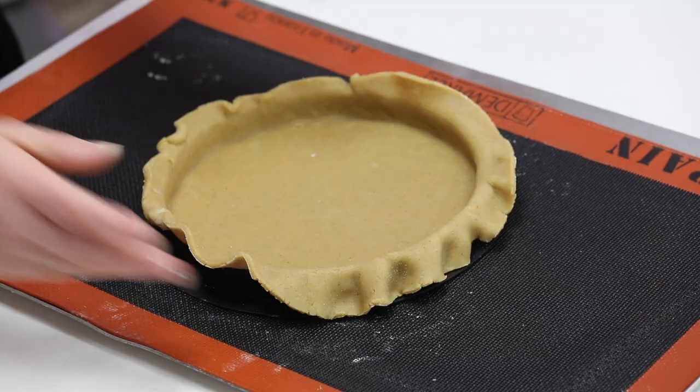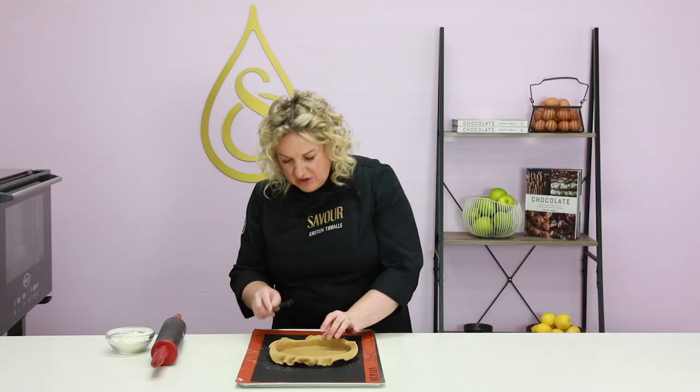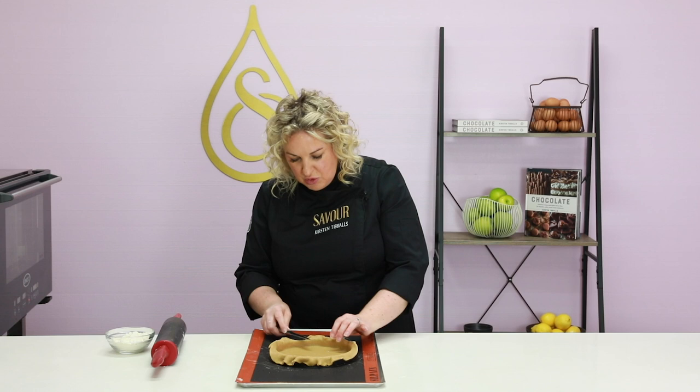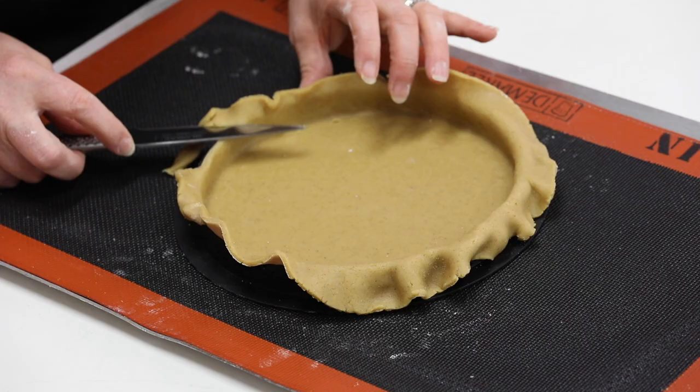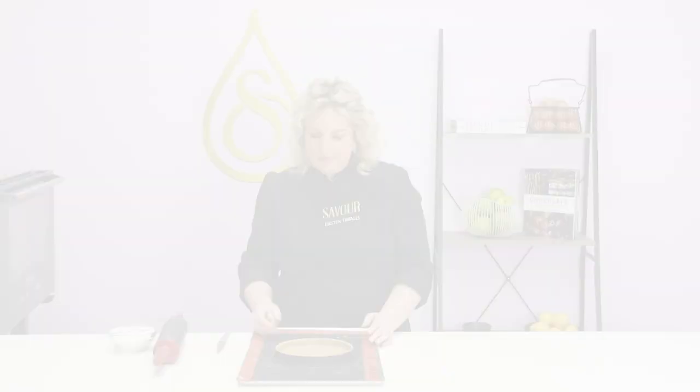If the pastry feels a little soft at this stage, place it into the fridge for 20 minutes. If it still feels firm enough, trim it using a small knife — keep the knife straight up and down, not angled — and trim off the excess pastry. We're then going to place the tart back into the fridge for 10 minutes before lining it, so it's ready to bake.